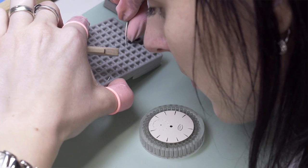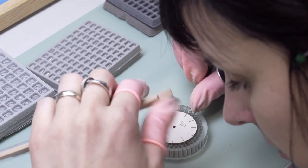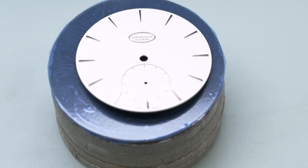The last part, and probably one of the most delicate, is to realize the chapters — the small indexes, Roman or Arabic numerals — that will be riveted on the dial. When all is done, the dial is ready.